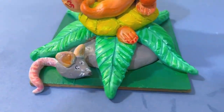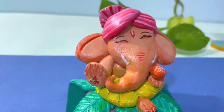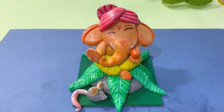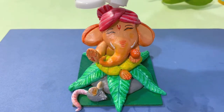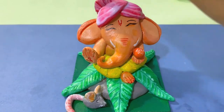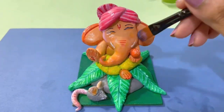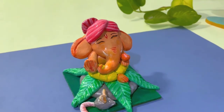I have drawn the details, and in the hand I have written the Om symbol. Now I will apply varnish so that it will never fade. After applying one layer of varnish, this will look like this.